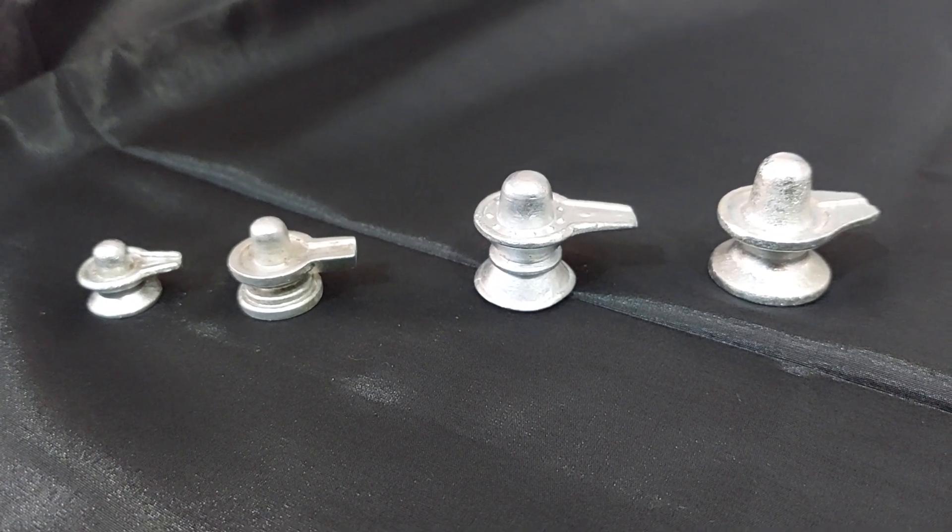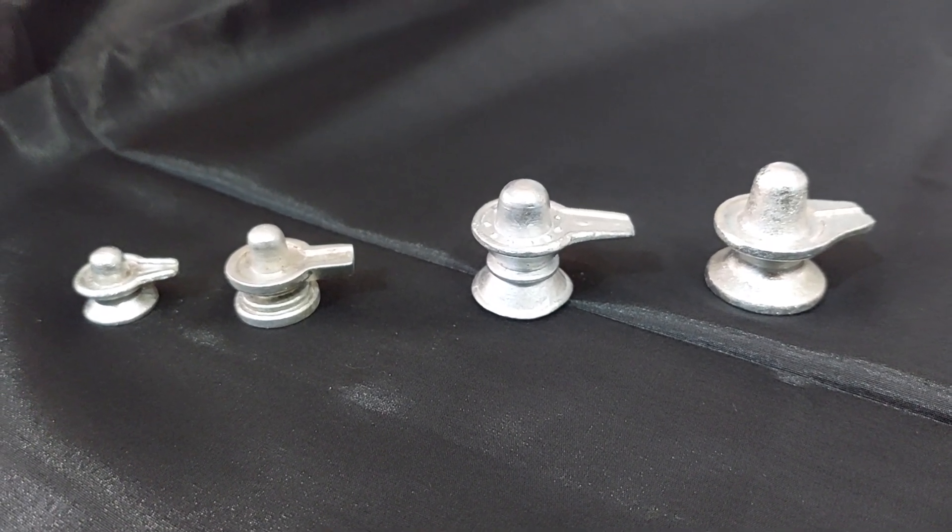Hara Hara Lingam, Shiva Shiva Lingam, Om Namah Shiva Shankara Lingam.